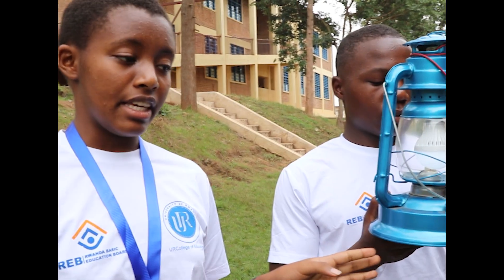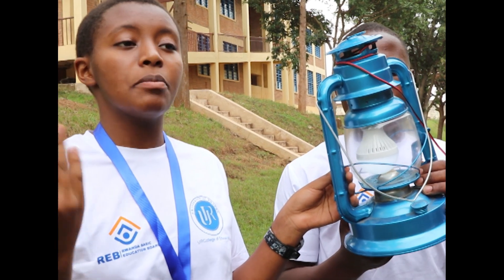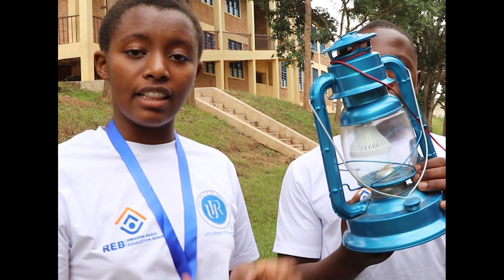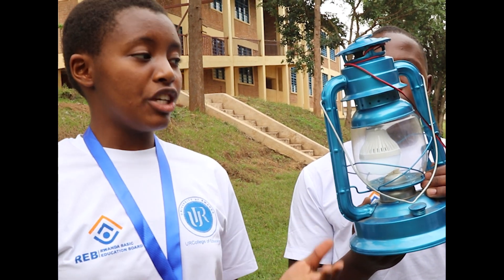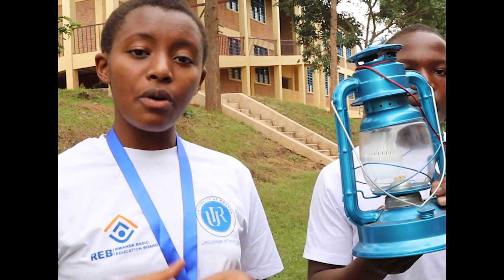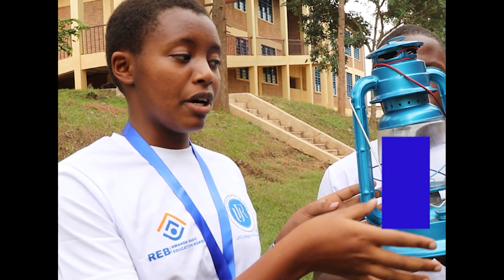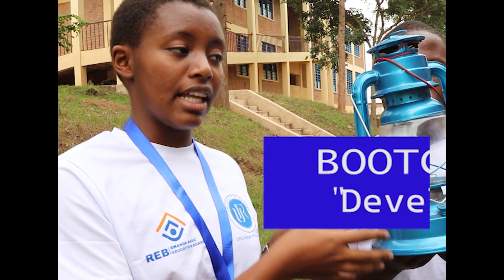We are dealing with a project entitled The Solar Power and the Solar Lanterns. This is a traditional lantern that we used to use in past years — we used to put in kerosene for it to light. With the innovation of solar power, we have now invented a new methodology so that we can use solar power in lighting our solar lanterns.